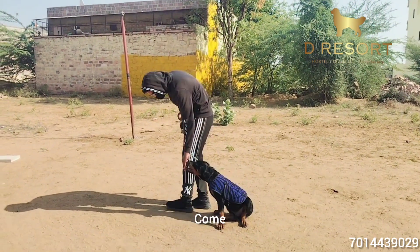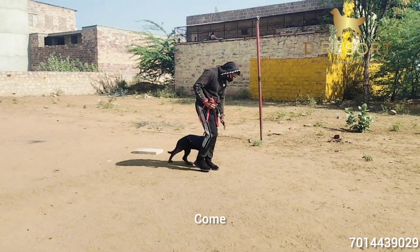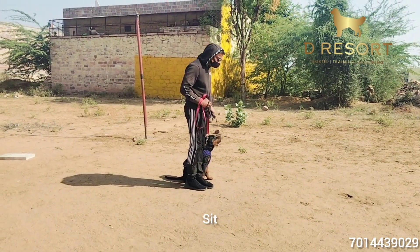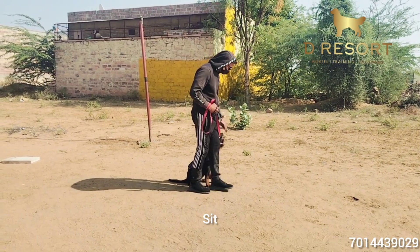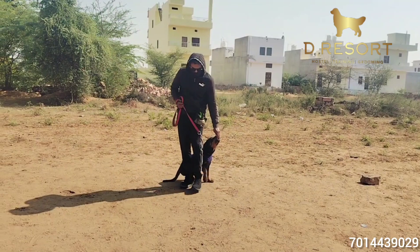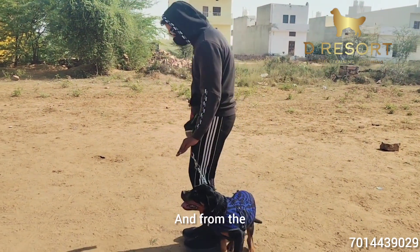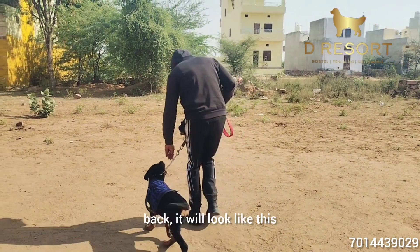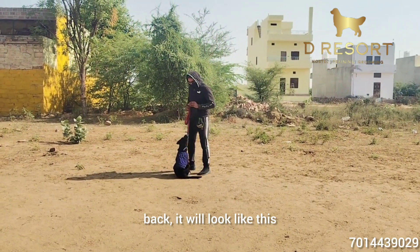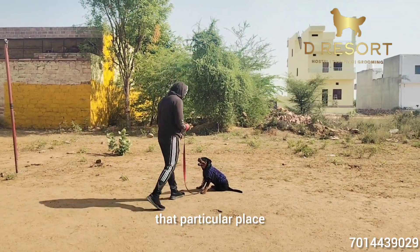We are going to show you the heel walk. Come. Sit. Come. We are going to show you the heel walk — if you can see it from the front of the heel, it will be like this. And from the back. Backwards. Like if I am standing, Oscar will stop at that particular place.